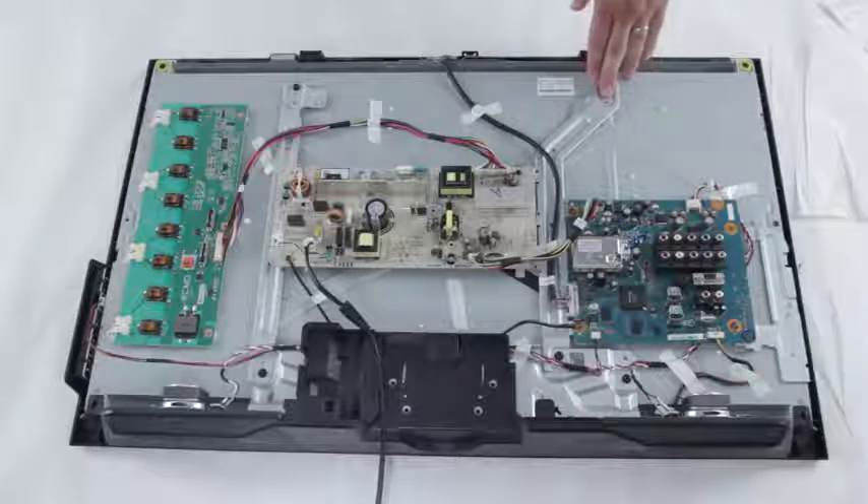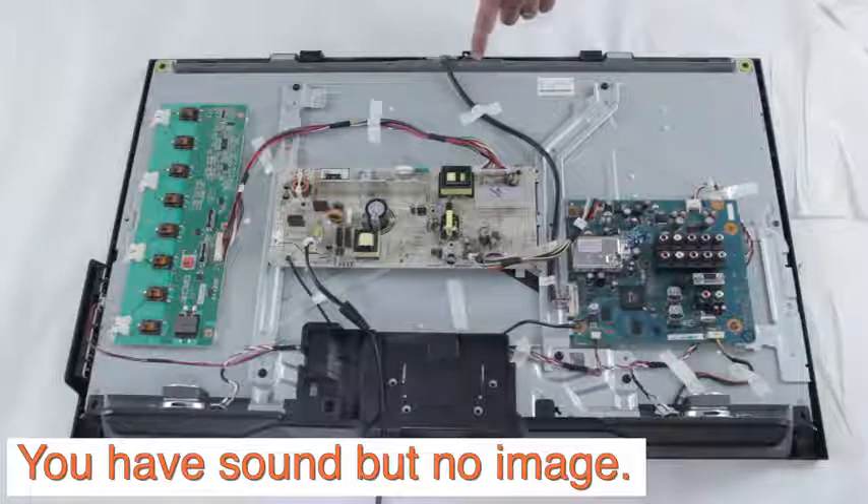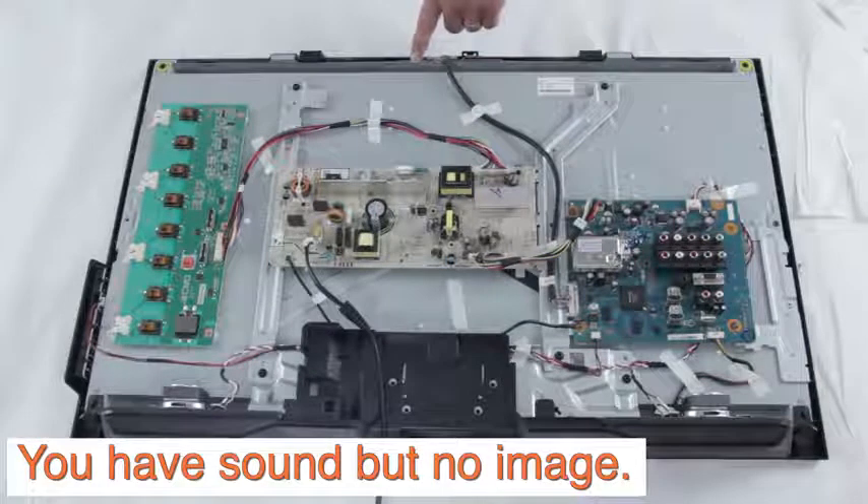Let's say that you have your cable box connected to your TV. You turn it on, but you are not able to see the image. That means that most likely there will be a problem with your T-Con board, because you are getting the sound from the main board but you are not getting the image through the T-Con.